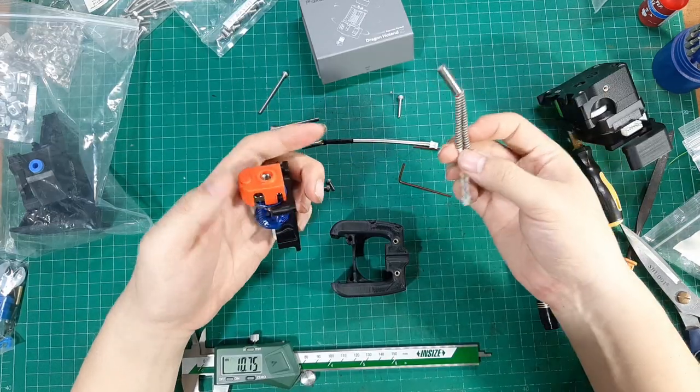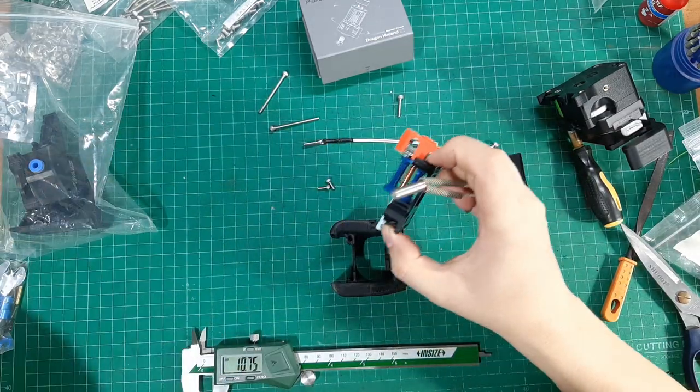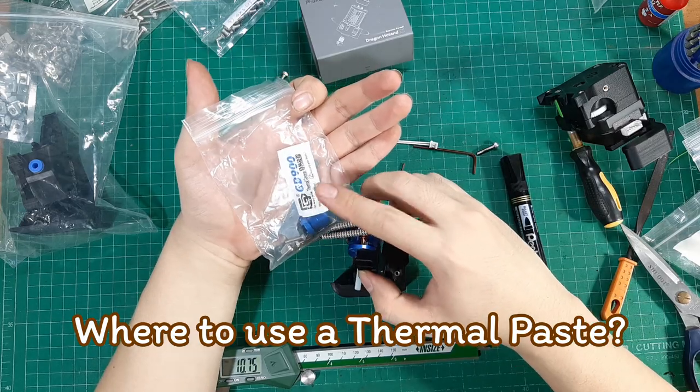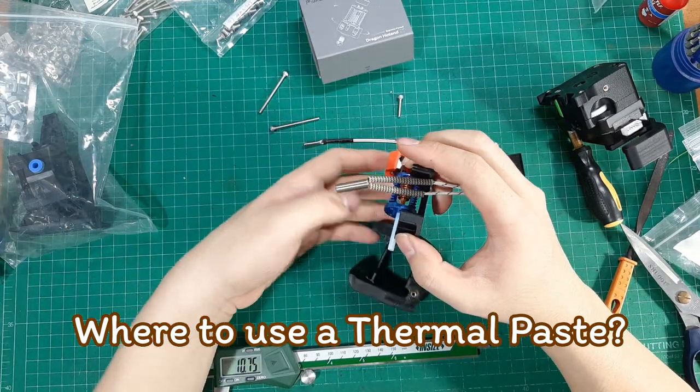I still don't know where to use the thermal paste included in the hotend kit. If anyone knows where to use it, please comment down below.